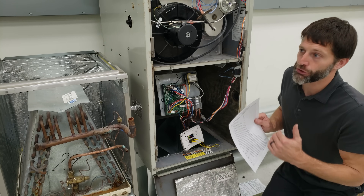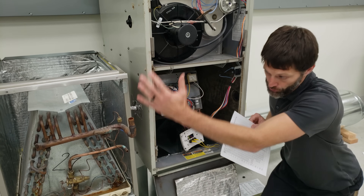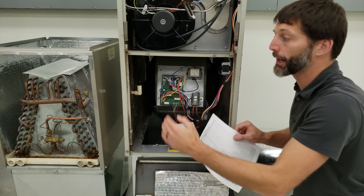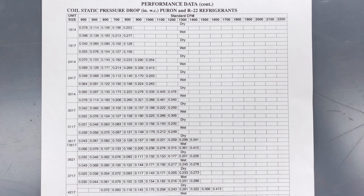If you want to look up the correct static pressure drop for any coil, search the model number online for the performance data or static pressure drop table. You'll have model numbers on one axis and CFM across the top, letting you determine what the dry or wet coil static pressure drop should be. Dry means the outdoor air conditioning is not running and the coil is completely dry; wet means you'll see higher static pressure due to moisture on the coil.